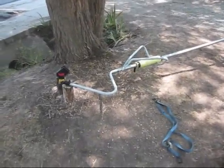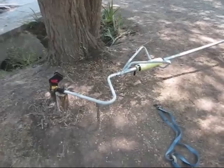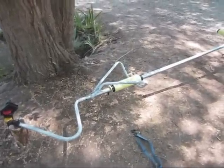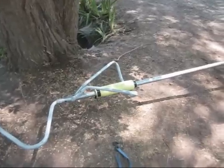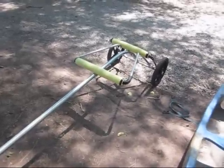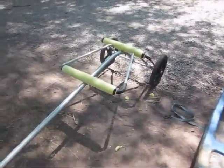This here is my canoe trailer I built to haul my canoe behind my bicycle. As you can see, it's built from a kids bike trailer, the kind that has a plastic tub.